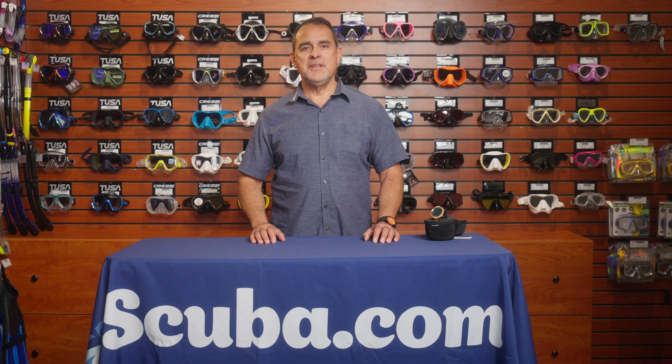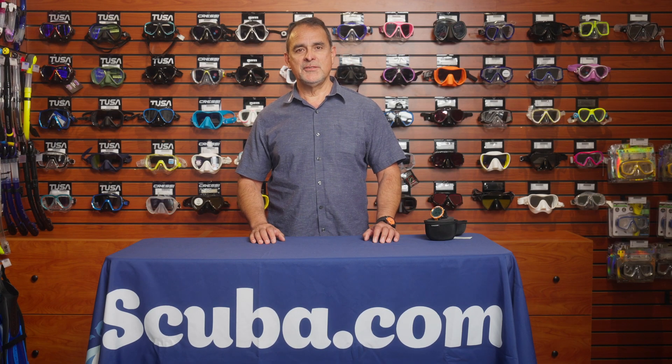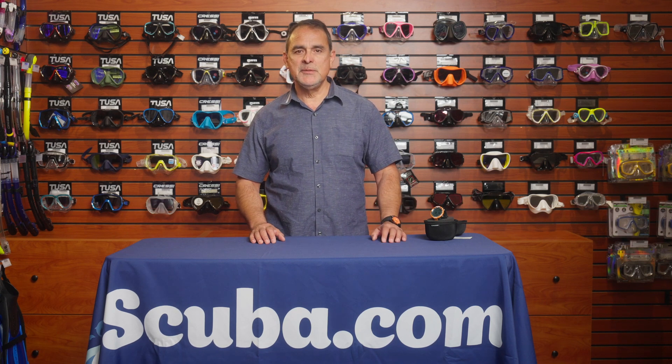Once again, my name is Rodolfo Guillén with Cressi. I'm here at scuba.com, and if you want more information about the Neon computer by Cressi, please click on the link below. Thank you.